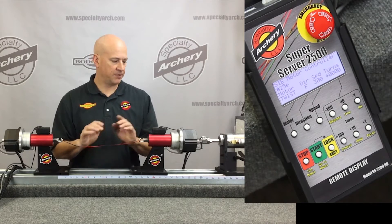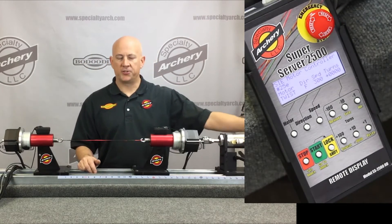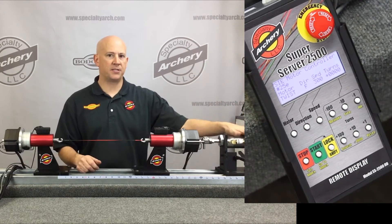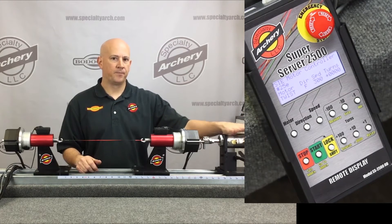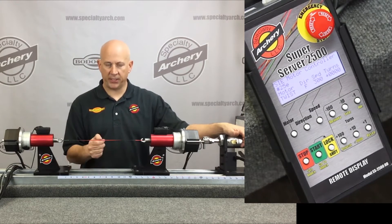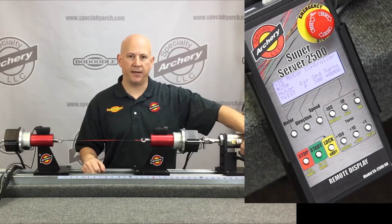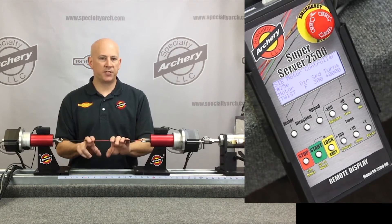I'll apply some tension — this unit runs off a standard air compressor. It has a larger air cylinder than our SS 800 or SS 600. With 100 psi on this machine, you can tension the string up to 450 pounds. All the conversions are engraved right on the base.